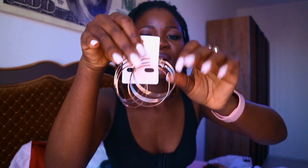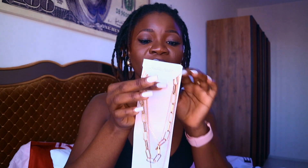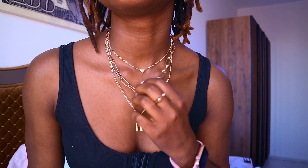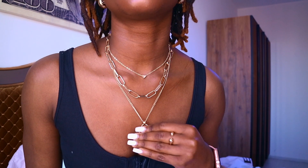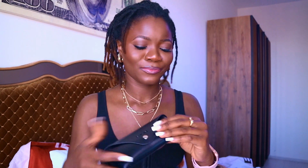I got more accessories — another set of earrings available in gold, silver, and rose gold. I also got a chain set of three: they're linked together, a love sign one, and one with a padlock design, which is actually very nice. I'm going to be wearing it throughout this video.